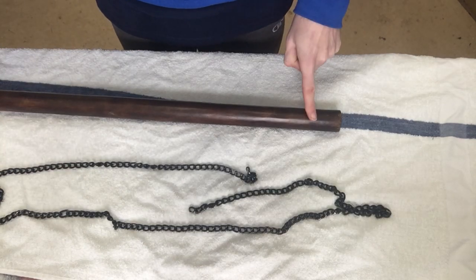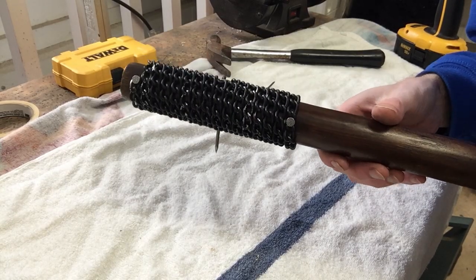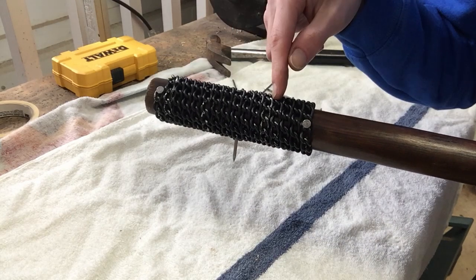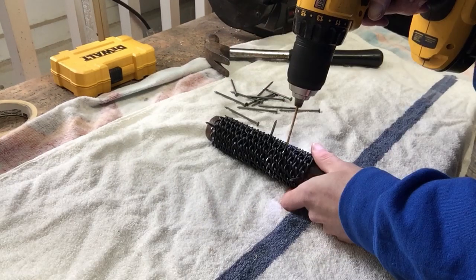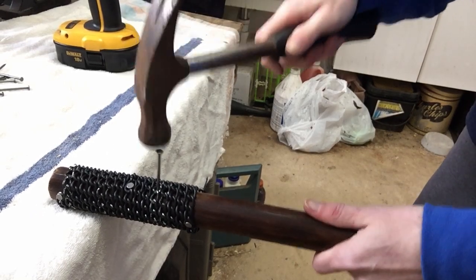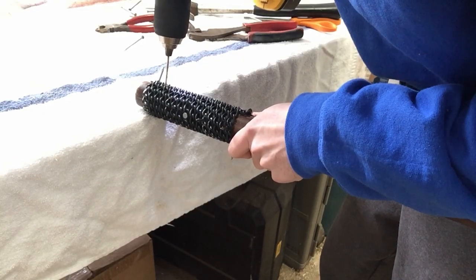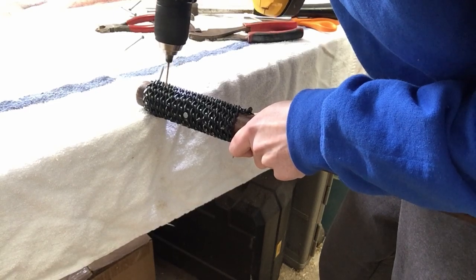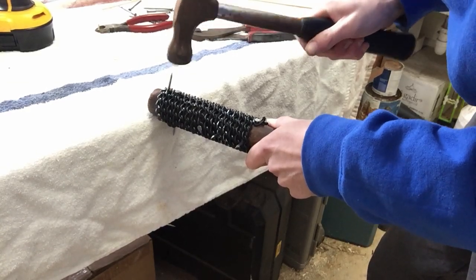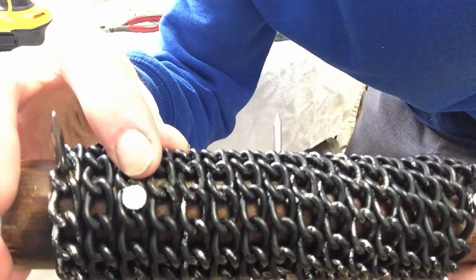Now I'm going to wrap the chain around the top part and add nails to hold it in place. You can see I have three nails already holding it in so the chain doesn't slide around. What I'm going to do now is drill some holes and then put the nails in. Make sure when you hammer the nail in it goes through the loop for better security.